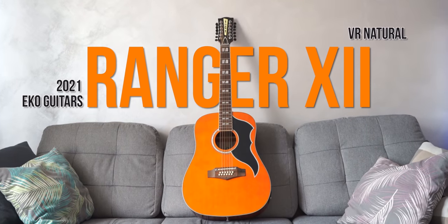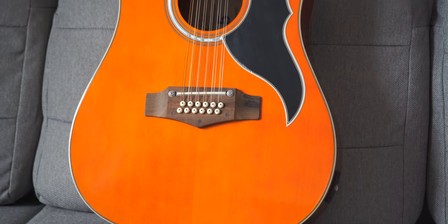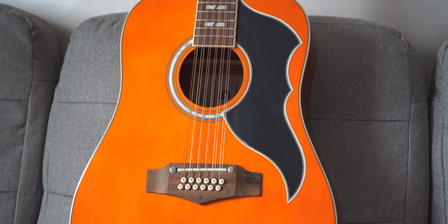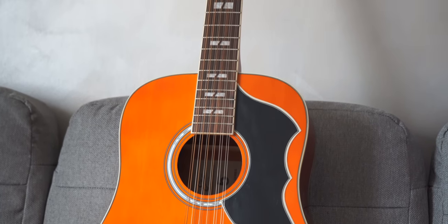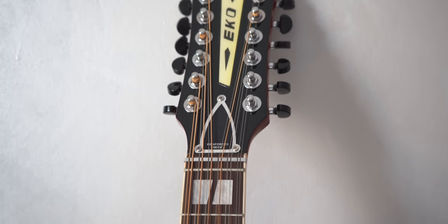The Ranger 12 — this is my 12-string guitar made in Italy by Echo Guitars. It's a very cheap guitar but it sounds so good for the money, that's why I like it. I don't play the 12-string that often, but when I do it feels so special because it has such a unique sound to it. Also, changing strings on this guitar — yeah, it's not that fun.